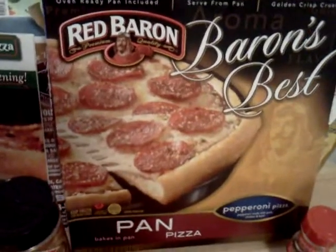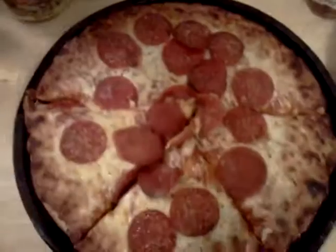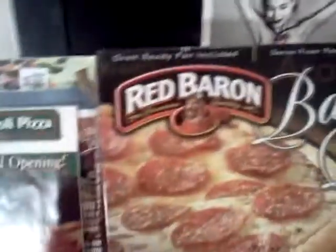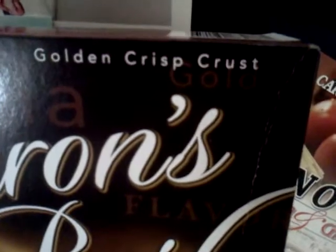Tonight I'm reviewing Red Baron's Best Pan Pizza, the pepperoni version. It bakes in the pan, and basically what you have here is an oven-ready pan is included, you serve it from the pan, and it has a golden crisp crust — and it's pepperoni, because pepperoni goes on every pizza.